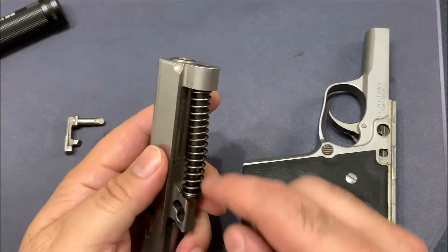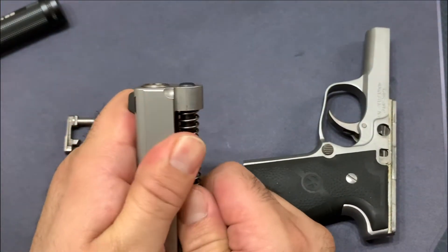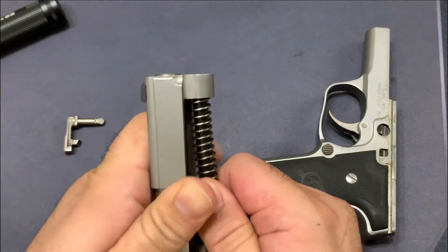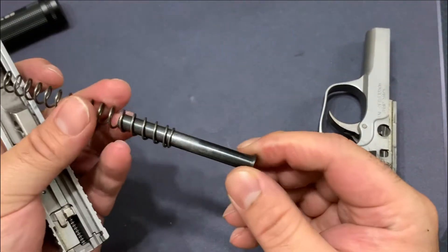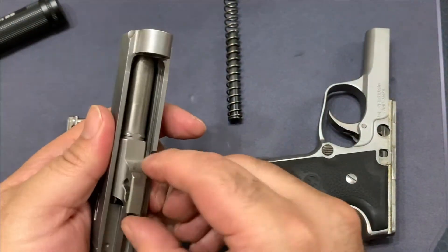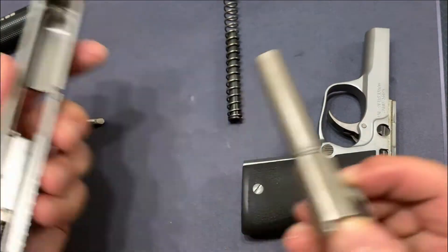From there we take the guide rod and the spring. Apply some pressure to remove it off of the barrel itself. Make sure it doesn't fly off into oblivion, then keep these two together on the side. Push this forward, push this out, and there you basically have it.